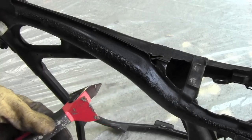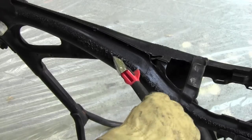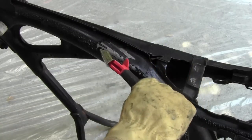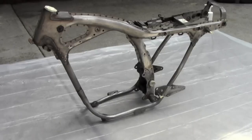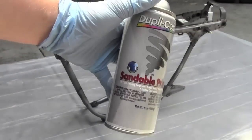Now we're going to use this plastic tool to scrape off the loose paint. So now we have removed all the paint from the frame, we've sanded it, we've taped off the areas where we don't want to paint, so now we're ready to put on our first layer of primer, which you can see right here.